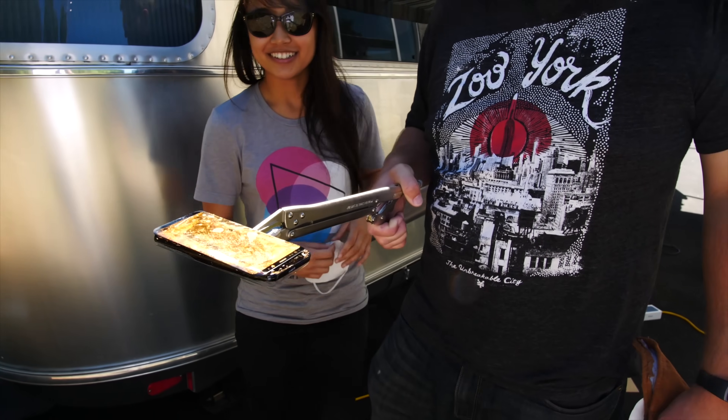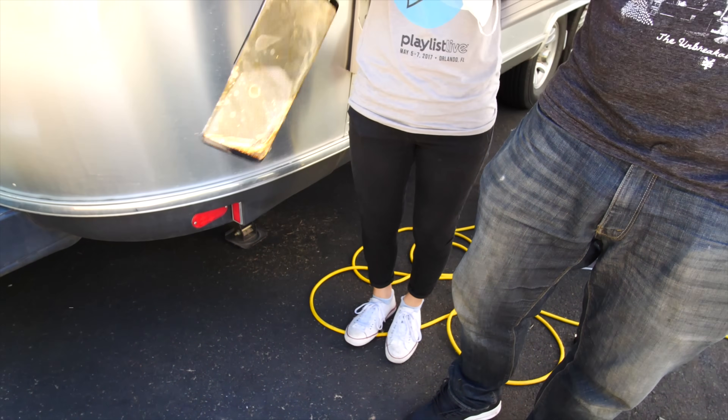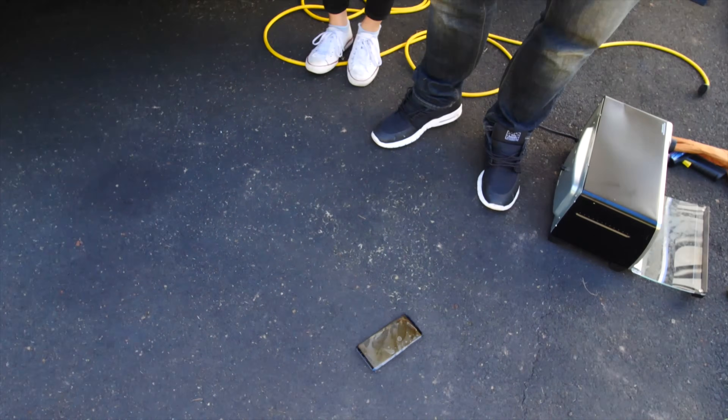I wonder if this glass would shatter if I just dropped it. Nope, it didn't.